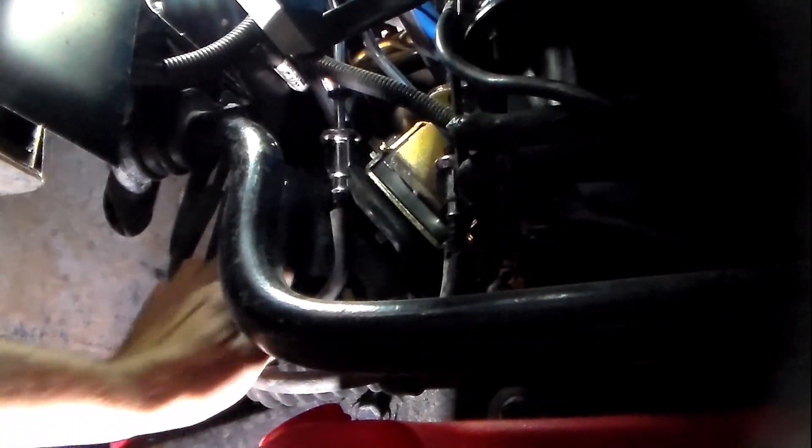Here I'm under the car of our 92 Mustang and I've located the pressure line and the return line. You can tell them apart because the pressure line is always larger diameter than the return line. This is an older car, a bit older technology — a lot of new cars today don't have a return line, just a pressure line.